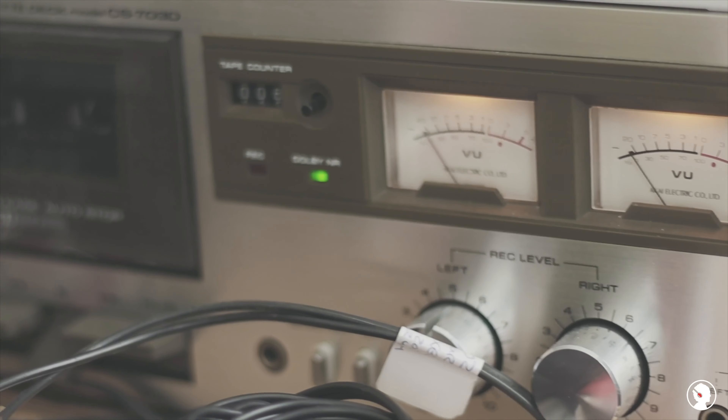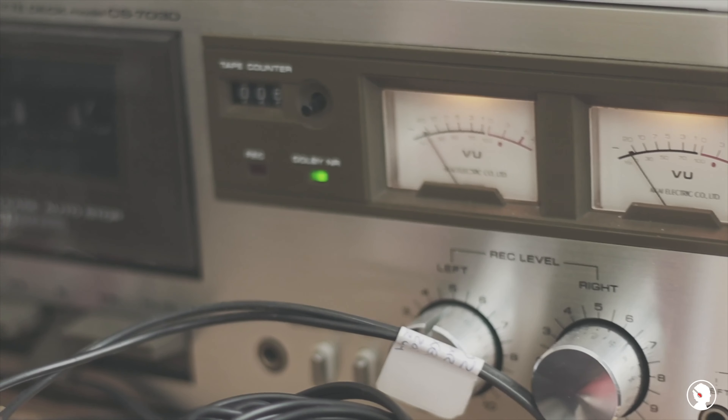And the age of the gear — well, that brings the true soul and the character to the sounds.